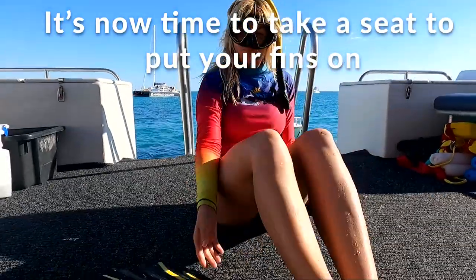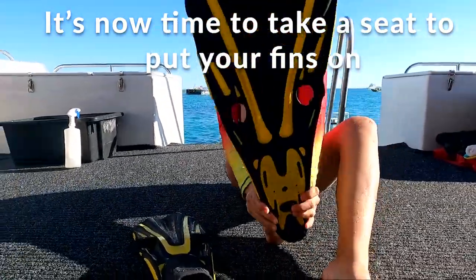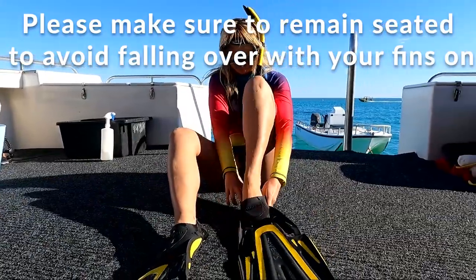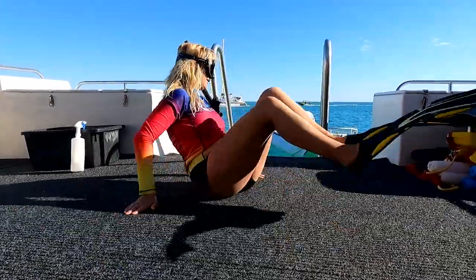Once you've done that, it's time to take a seat to put your fins on. We've only got one rule on the Magellan and that's please don't stand when putting your fins on to avoid falling over.